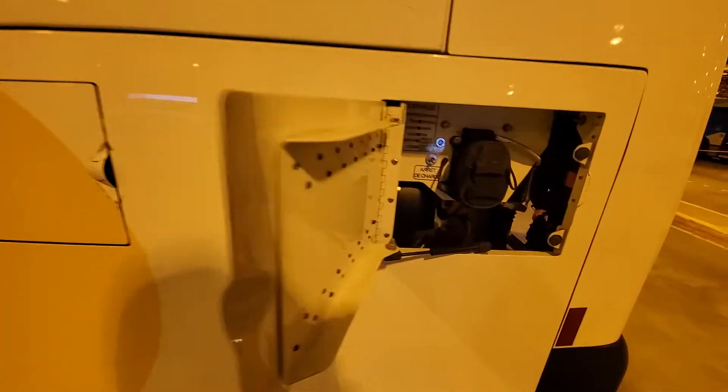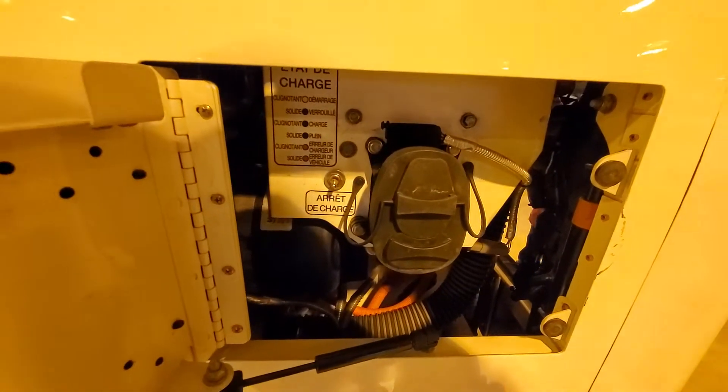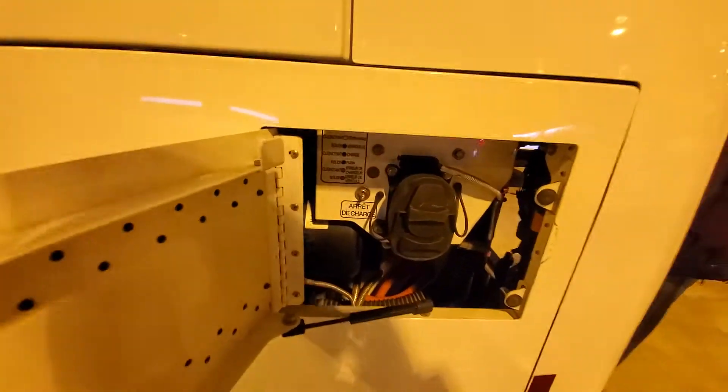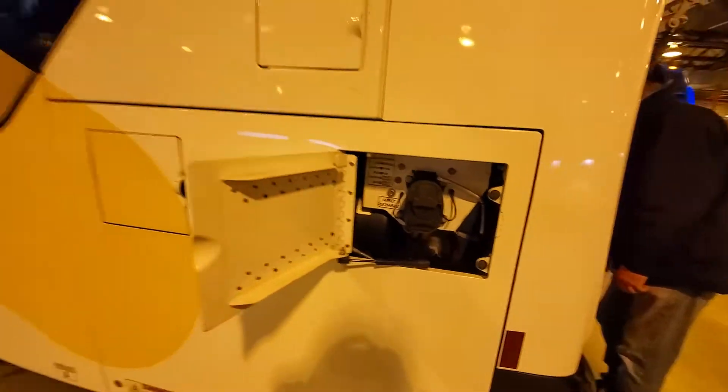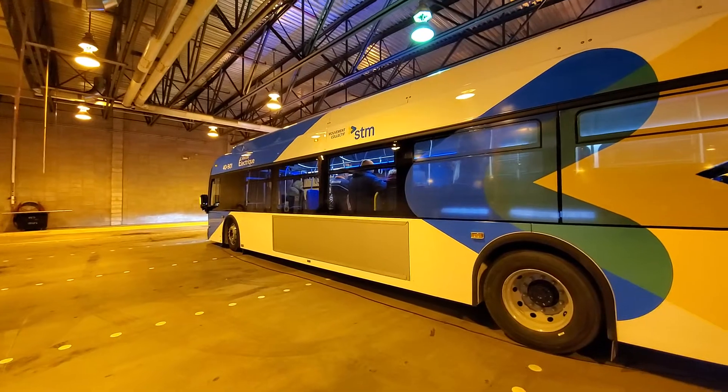Let's look at the battery charger — this is where the plug goes in, right here. You basically plug it in through there. We got a nice shot from this side, and then we're going to go in and check her out.